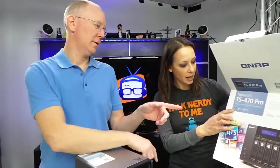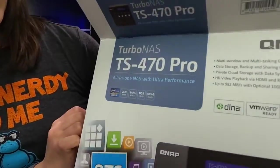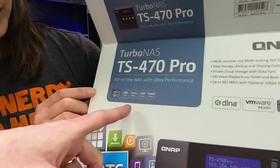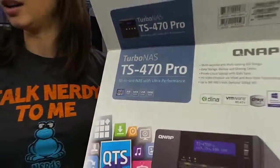We've got an Intel Core i3 processor, two gigs of RAM, USB 3, and 10-gig ready. It's awesome.